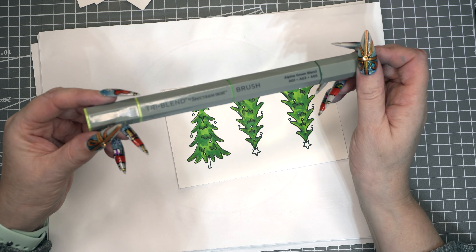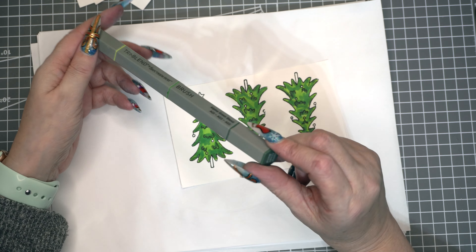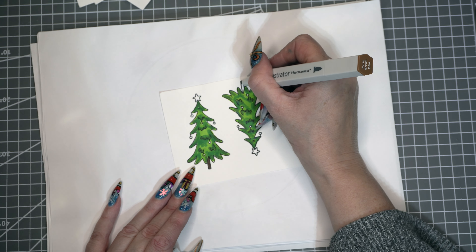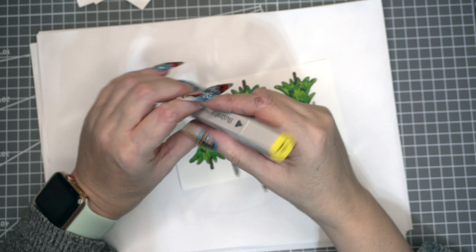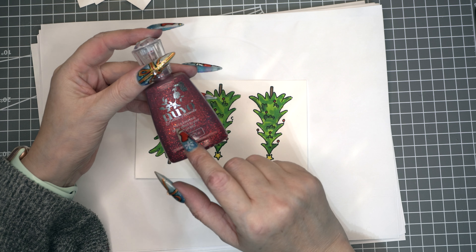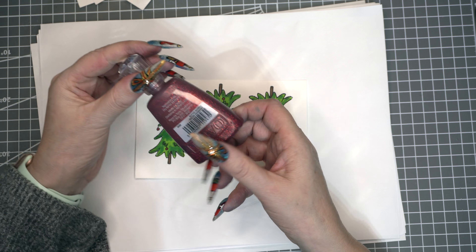For the trees I've used the tri-blend colour in Alpen Green — I'm using the brush ones. I'm going to use EB4 for the trunk of the tree, and Canary CT3 for the stars. I'll just pop some red down for the baubles, but I'm actually going to go over the baubles with Nouveau Glitter in Winter Cranberry.